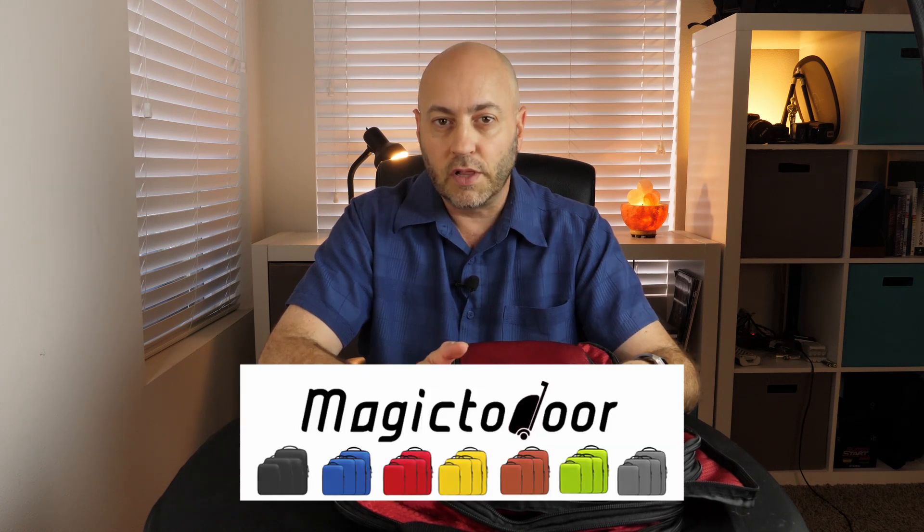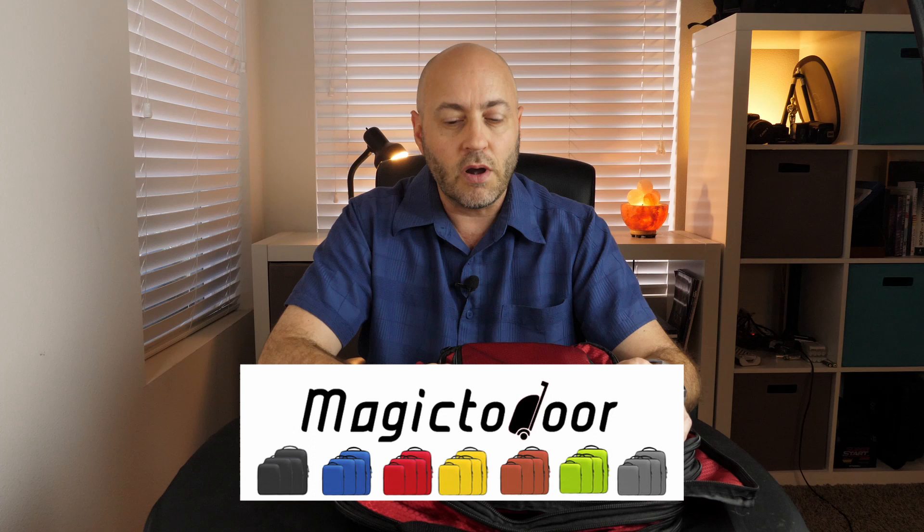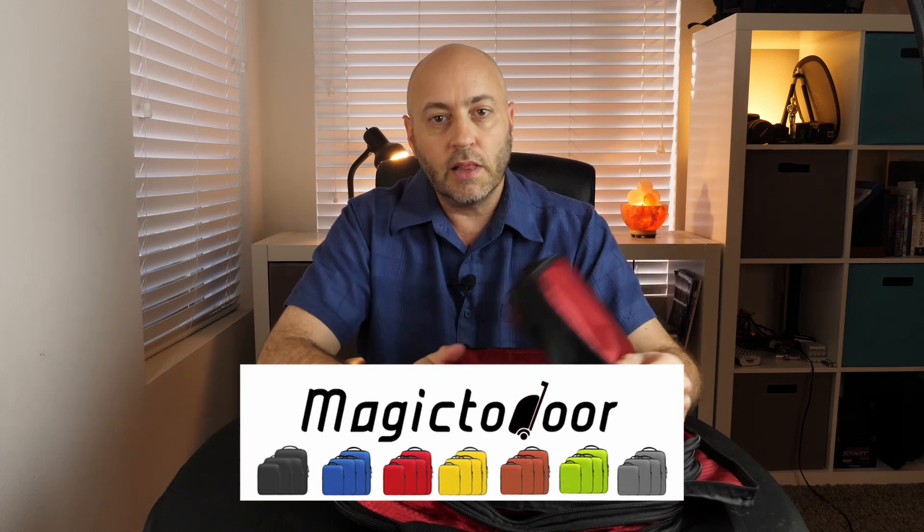These are double-sided compression cubes for packing. They're called double-sided because you can put your dirty clothes in one side and clean clothes in the other, keeping the smelly clothes away from the clean clothes. This is by Magic 2 Door, and I'm going to take a look at them. Let's get into the details coming up next.